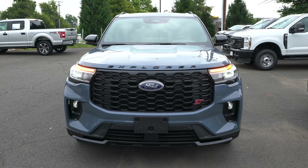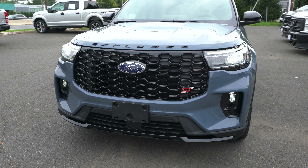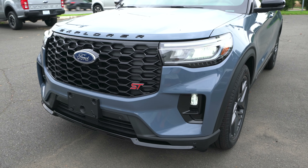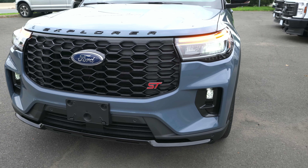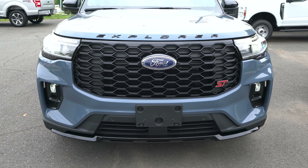Front end of this 2025 Explorer in vapor blue with the gloss black grille. Obviously the grille's bigger, got the ST badge looking good in red. Full spread of LED lighting all the way around, functional side air curtains as well. We got the fog lamp action down below, flat black on the grille instead of gloss — which I think was a good idea.